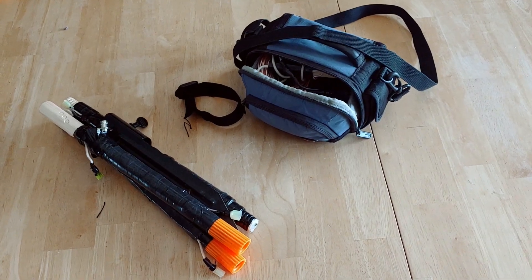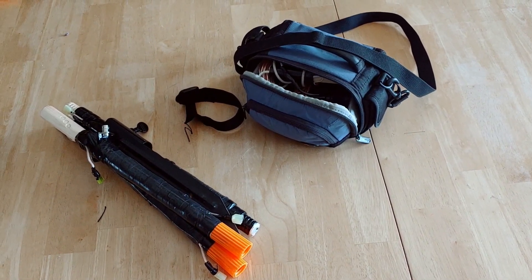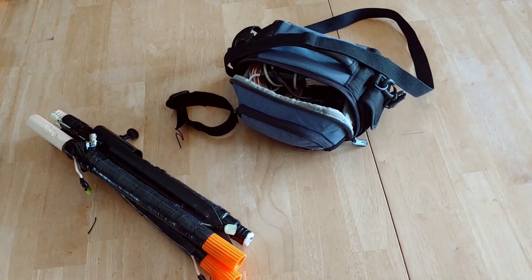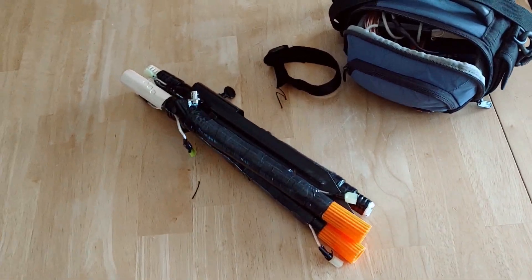Hi, welcome. I just wanted to give a quick video on my portable 20 meter loaded coil amateur radio antenna that I recently built. Inside the bag is my QCX Mini and other accessories. And here's the actual antenna itself.